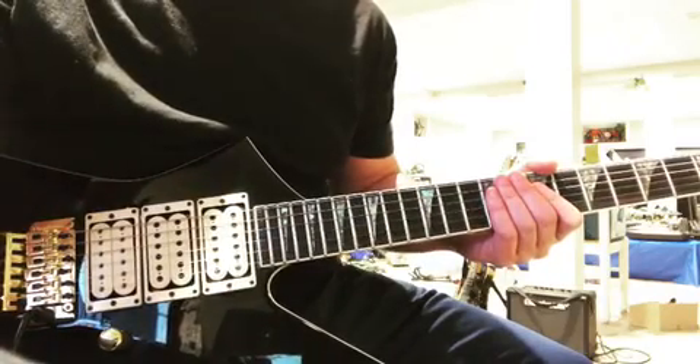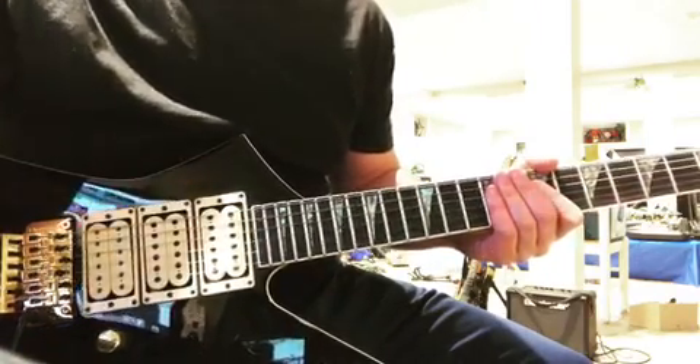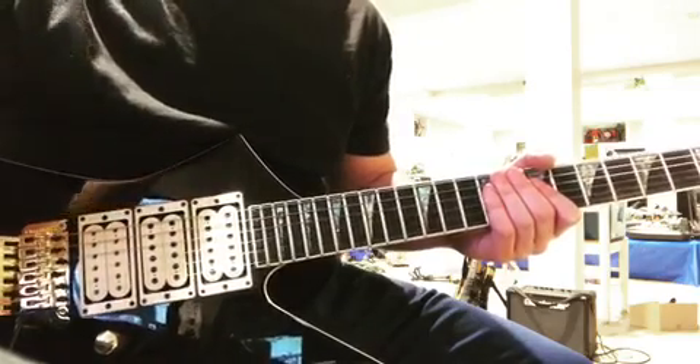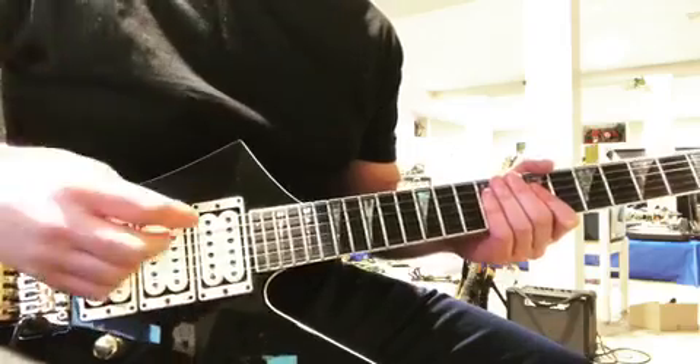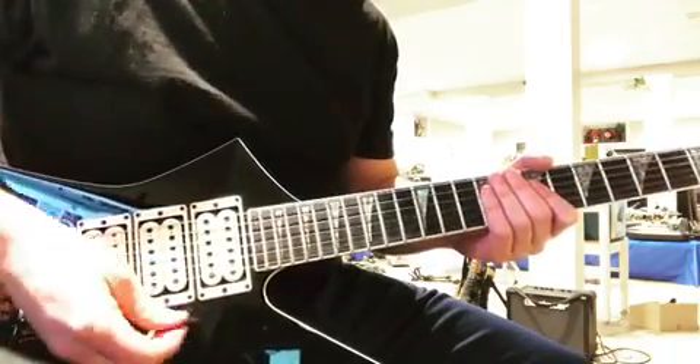Hey guys, so I'm just wrapping it up for the weekend. I'm at my computer and I just want to play a little bit before I shut it all down. I'm playing the Friedman Universal Audio plugin.